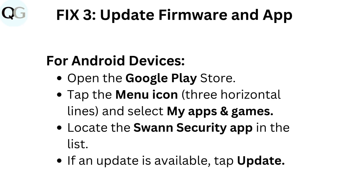Fix three: Update firmware and app. For Android devices, open the Google Play Store. Tap the menu icon — three horizontal lines — and select My Apps and Games. Locate the Swan Security app in the list. If an update is available, tap Update.